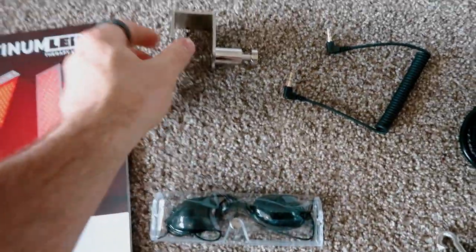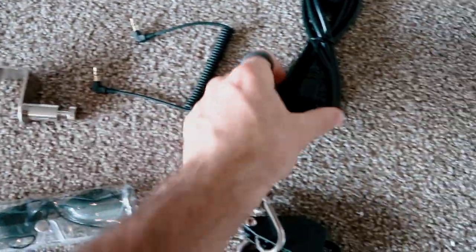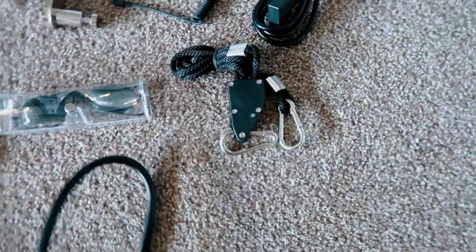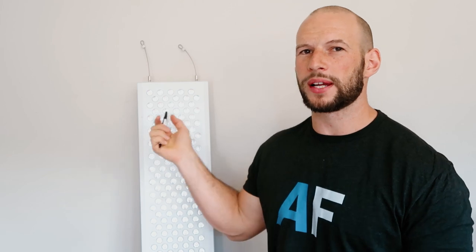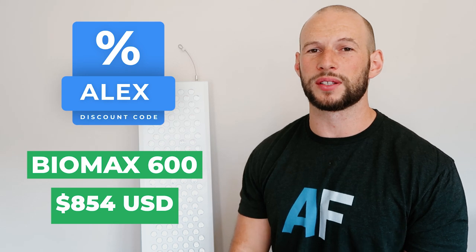What I like about this panel: more power, newer tech, a newer control panel, and the same tidy design. You get options to buy both horizontal and vertical stands, modular capability, and daisy chaining — controlling multiple units from one panel. The price point is $854 after using discount code Alex. When you crunch the numbers on a dollar-per-LED or dollar-per-watt basis, this is exceptional value.